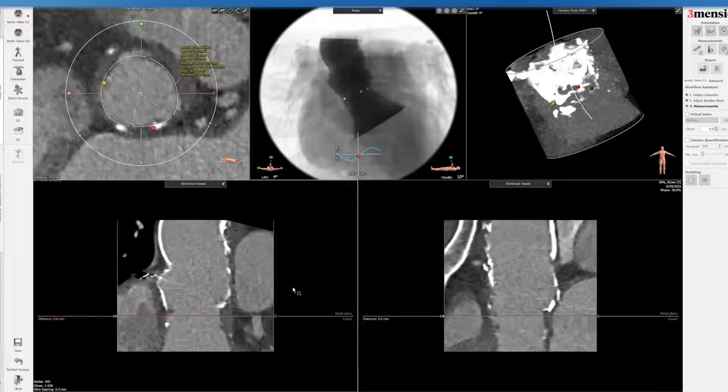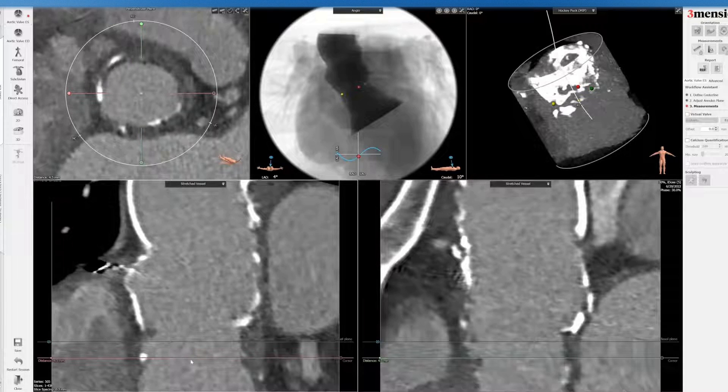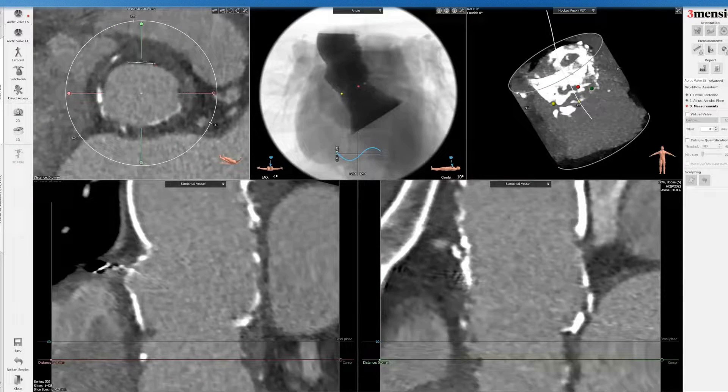I'm going to crop this to make it a little more zoomed in and go into the LVOT measurement. You can see here — similar in terms of my measurement — I tried to stay within the calcium on the inside, because otherwise the area will be overestimated and you might inadvertently oversize too much in terms of the LVOT.